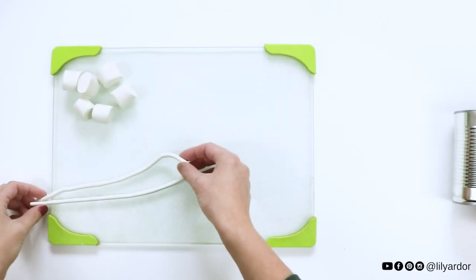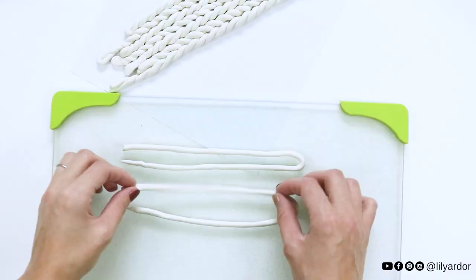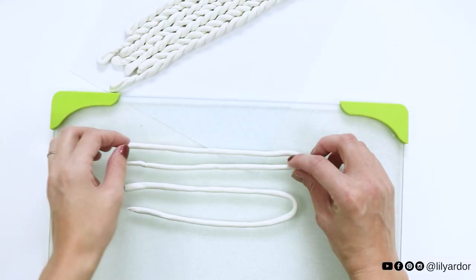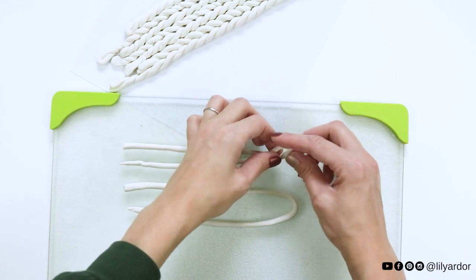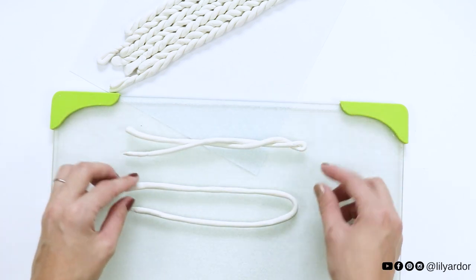Fold your strand in half. This is where you check if it's long enough for whichever surface you plan to apply it on. Keep in mind it will stretch about one to two inches once you twist it. To create your knit effect, it's best to work with a set of two clay strands at a time.